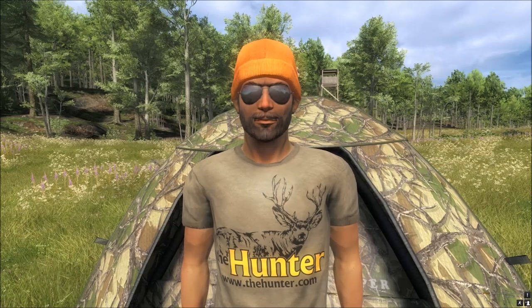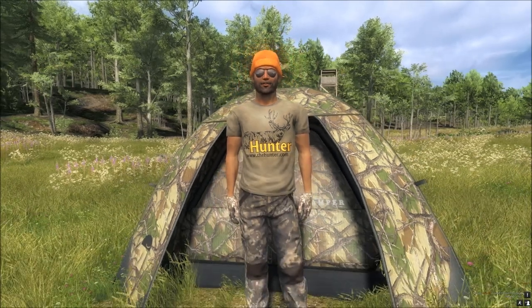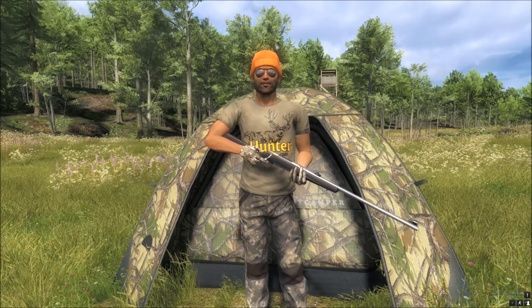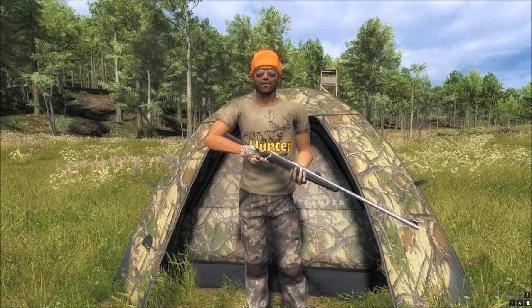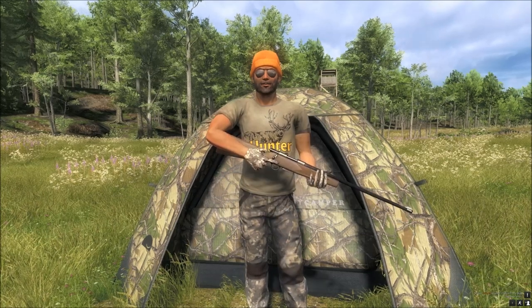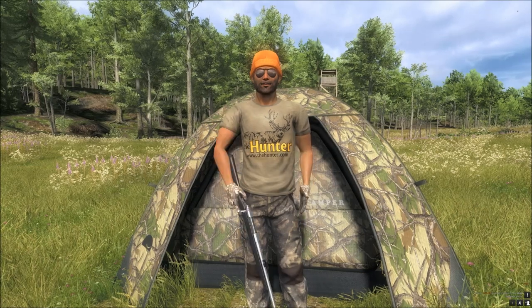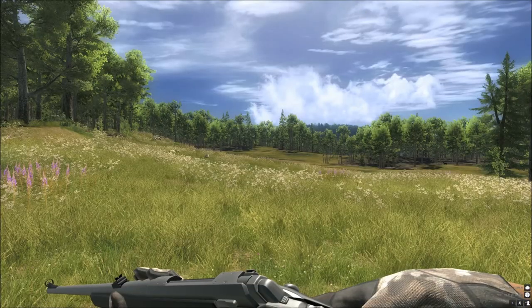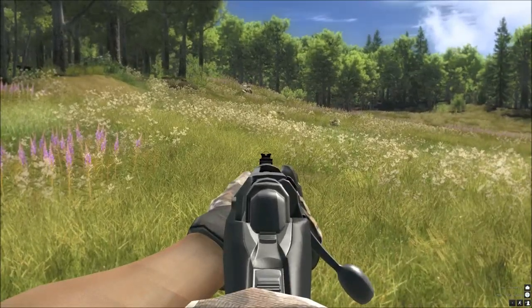Hi, this is Ron McTuber playing the Hunter on PC, and today we're taking a look at the 243 bolt action carbon edition rifle. This has just been released today. It's a new edition of the old 243, which I've got in my hands now. That one's all wood, a bit chunkier. Now we've got the sleek carbon edition 243, so let's have a look at what's different.